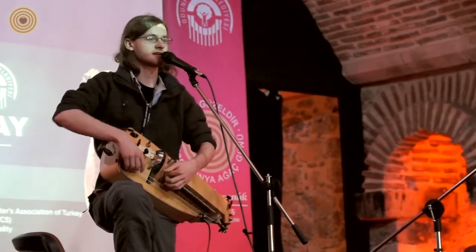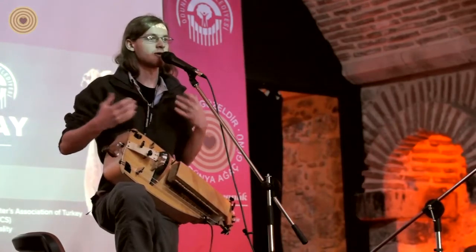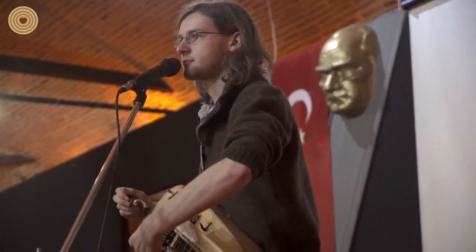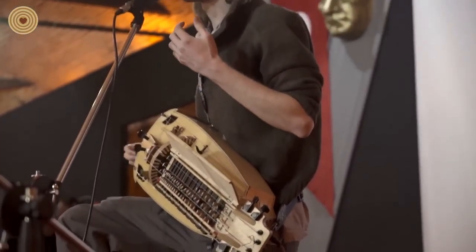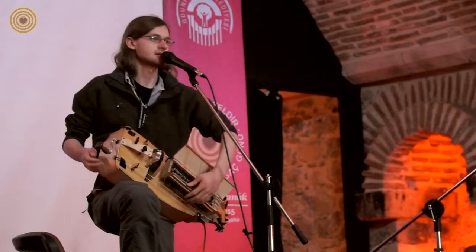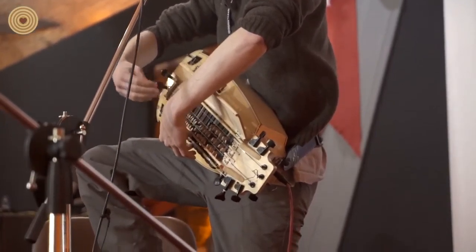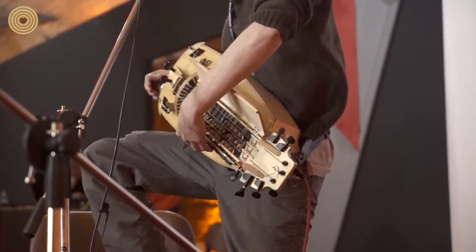There are some strings which are drone strings which just play one very low note. And then there are some strings here — the ones in the middle — which run through the key box, and they are the strings which play the melody. By pressing the keys, the little pieces of wood on the key touch against the string and shorten the length so you can play.